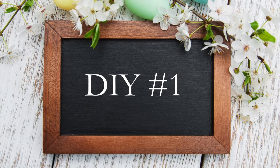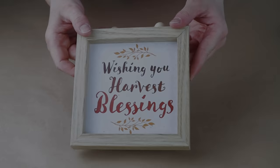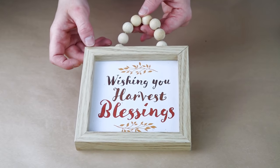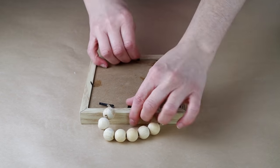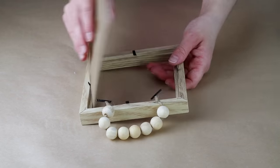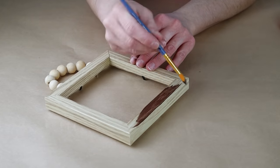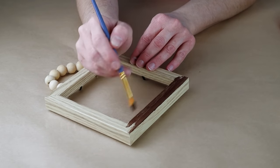For the first DIY today I'm going to be using this square framed sign from Dollar Tree. The first thing I'm going to be doing is flipping it over and taking out the square insert from the inside. Then I'm going to be painting the entire outside of the frame with my Java color chalk paint from Folk Art.